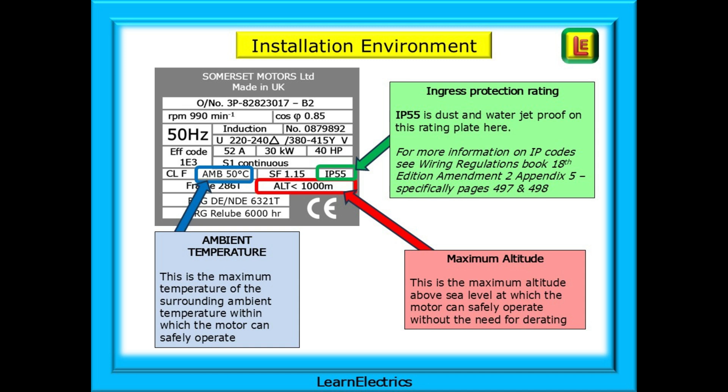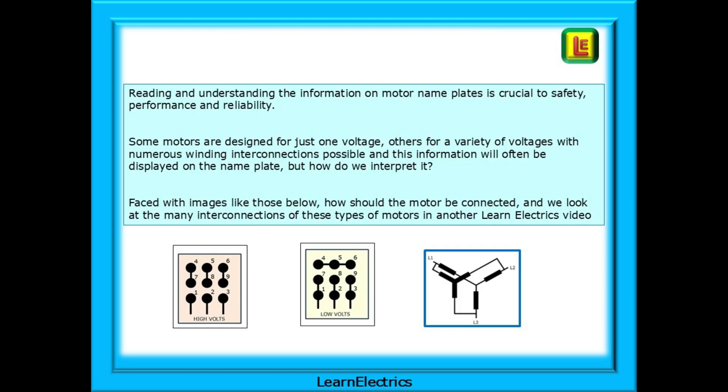Motors will have a maximum altitude listed — the maximum altitude above sea level at which the motor can safely operate without the need for derating. Higher altitudes have thinner air, meaning fewer air particles available to take heat away and cool the motor. Reading and understanding the information on motor nameplates is crucial to safety, performance, and reliability. Some motors are designed for just one voltage, others for a variety of voltages with numerous winding interconnections possible, and this information will often be displayed on the nameplate. In another Learn Electrics video, we will look at and simplify the many interconnections for these types of motors.